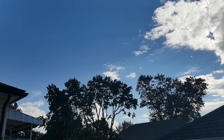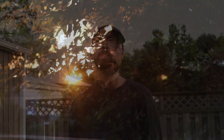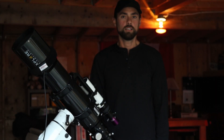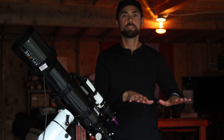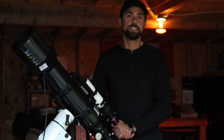Hi everyone, this is Trevor from astrobackyard.com. If you're new to this channel, I take pictures of deep sky objects with my camera and telescope here in the backyard. It was suggested that I rename the channel Astro Garage since I spend so much time in here. But when I say the backyard, I mean my personal outdoor space at home. I'm right in the middle of town, but I have a window to the universe and it's pretty incredible. Join me so I can share these images with you, or get your own gear together and start doing it with me.